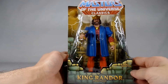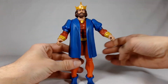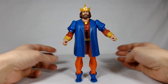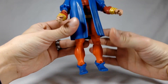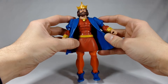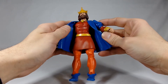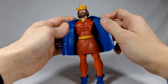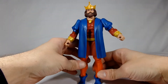Here we have our King Randor outside of his package, and I have to say right off the bat, those color combinations are crazy. They don't look quite as weird on camera, but he's got some orange legs, a red underskirt with yellow highlights, and a red top — just a spray-painted chest.